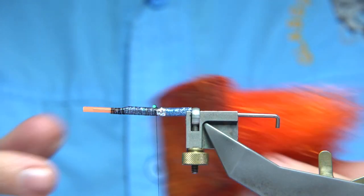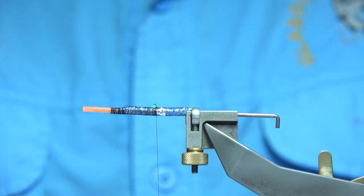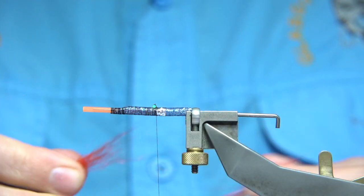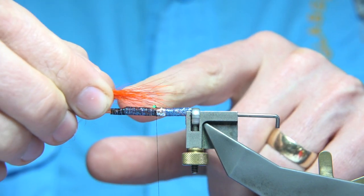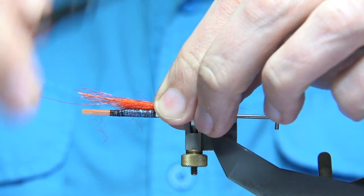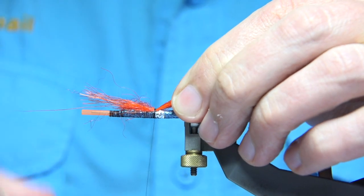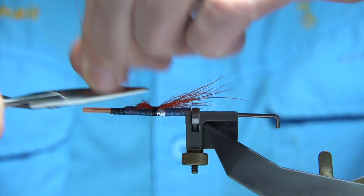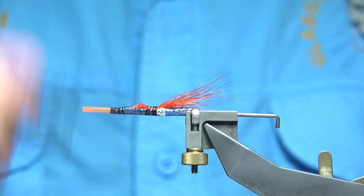For the tail I'm using polar fibre in hot orange — it could be fluorescent orange or floral fibre, whatever you like, or just leave it off. The original fly doesn't have a tail if I remember right, but I'm adding this because it helps support the wing. You're looking for a tail length of around about the length of the outer tubing. Set it on top, make sure there's wax on your thread, nice and tight, and cut it at an angle from the top towards the back, taping it down onto the tubing towards the inner tubing.